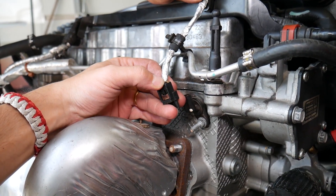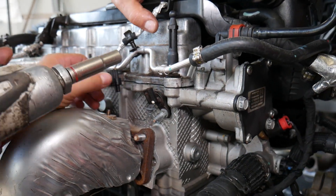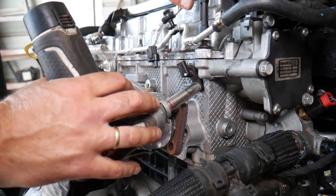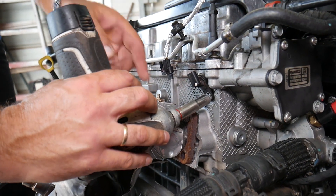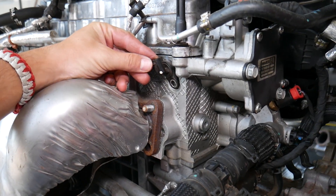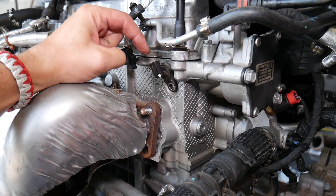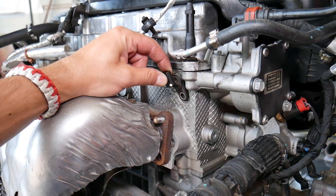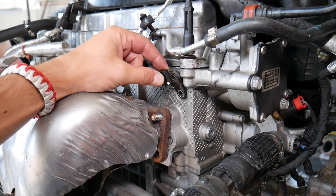Right there — pull it out. After that, with a deep socket 10 millimeter or wrench, remove the bolt and the sensor. If you need to buy a new one, we'll have the link in the description of the video below where you can purchase one at a good price with fast shipping — that's where we get our parts from.